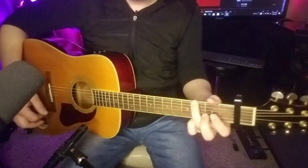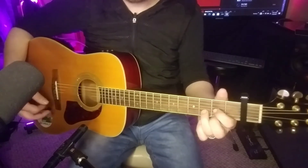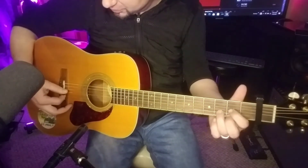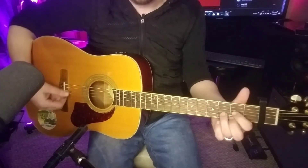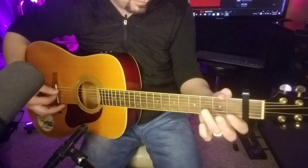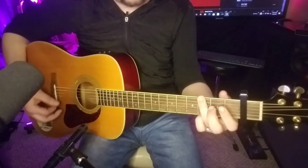From there, it goes to kind of like a breakdown part. They've got some effects going on. You can almost make it sound similar just by picking through these chords way up by the saddle, up in the high range there — something like that, just a variation of that.